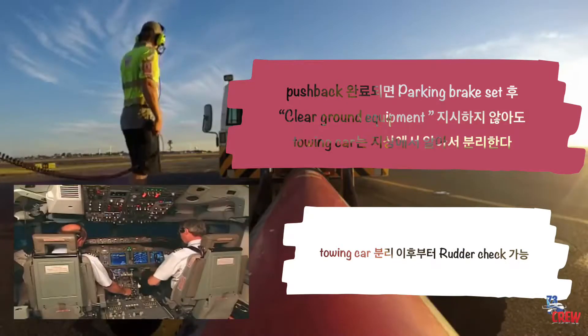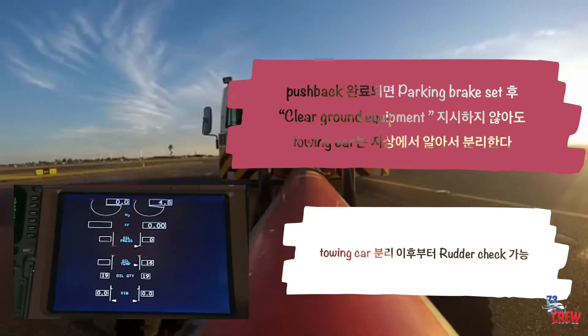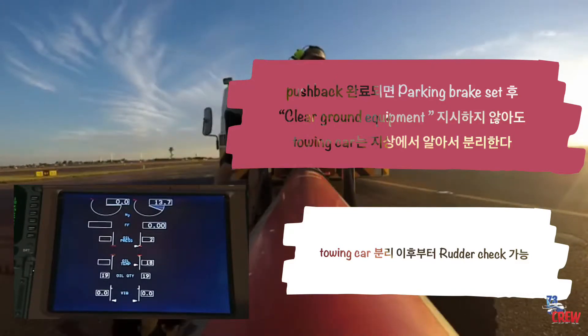The engine start procedure now specifies that the first officer operates the start switches, and the oil pressure rising callout has been eliminated.